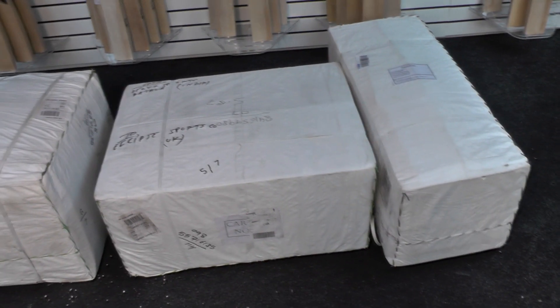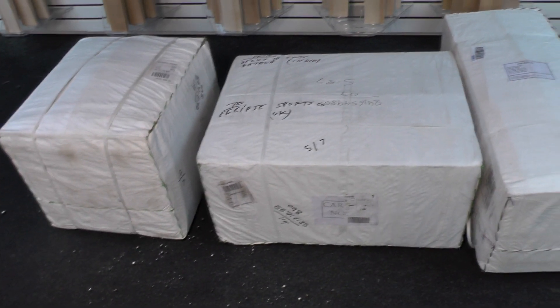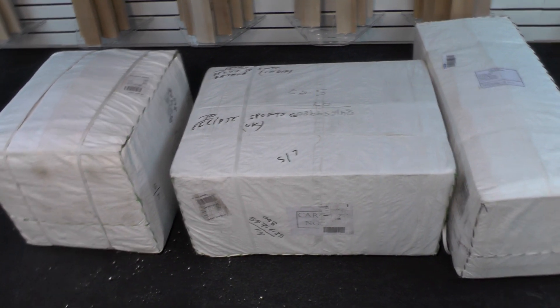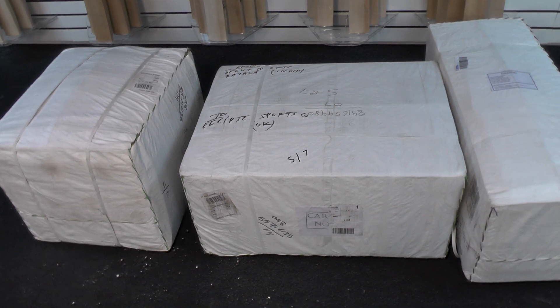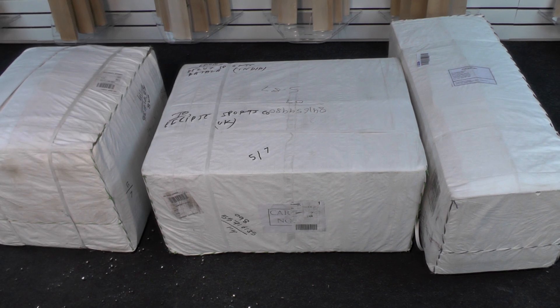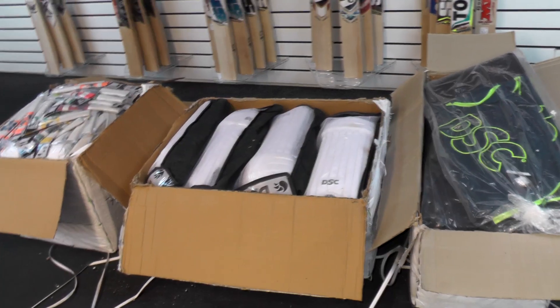So today what we're going to do is go through all these softs. What we've got in here should be some duffel bags, pads, and gloves. So if you guys are wanting a matching kit to go with your bats, then check this video out and you'll be able to pick up some gloves, pads, and duffel bags. I'll get to opening the boxes and then we'll take a look inside.